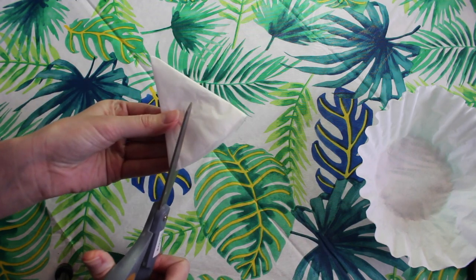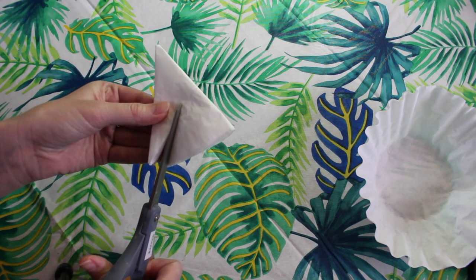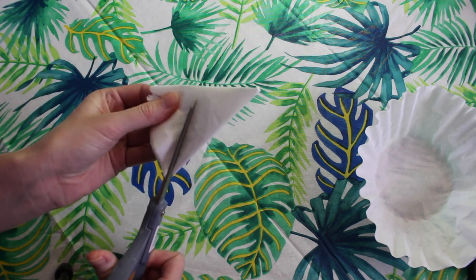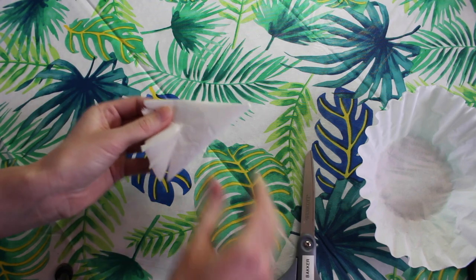Next we're going to take a pair of scissors and we're going to cut a small v-shape at the end of our coffee filter. When we open up the filter it's going to look like our flower petals.